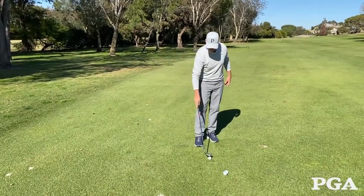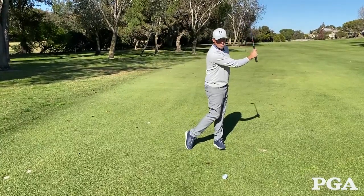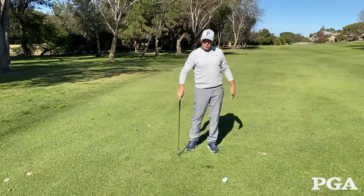Let's do it one more time. Turn and skip the rock. Do that drill and it will help you get more power.